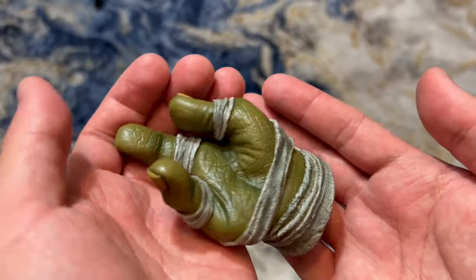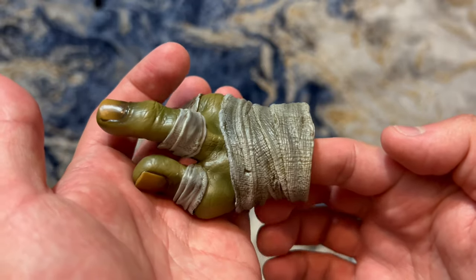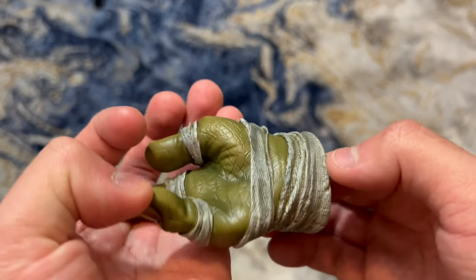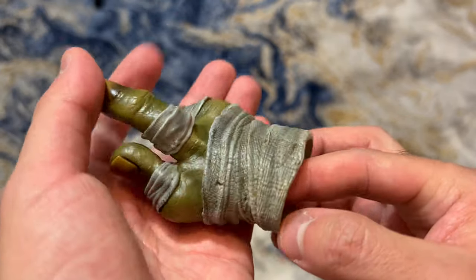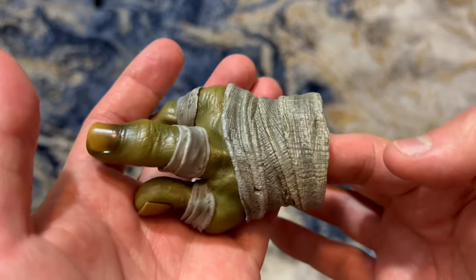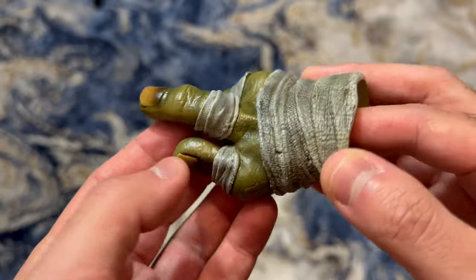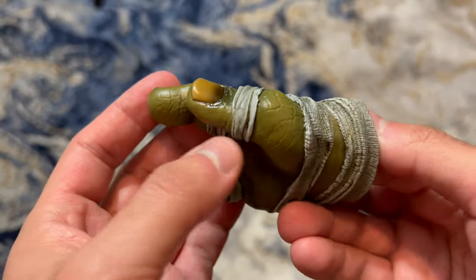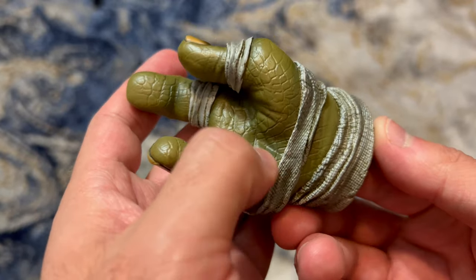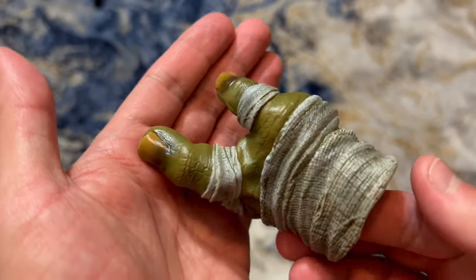First we'll look at the right hand swap out. This comes with both the DX and the regular. Great detail — even the wraps, you can see all that micro detail on here. It does look like real cloth, and I love the paint apps. A lot of dark tones and browns, grays and blacks on the wraps. Same thing with the fingers — great skin tone, some darker shades, and the nails. They did a good job with the nails.